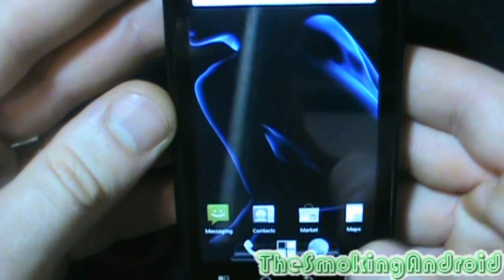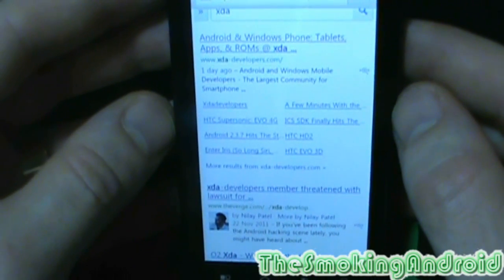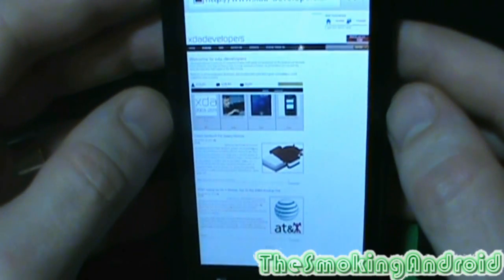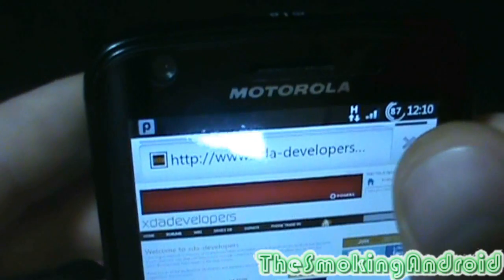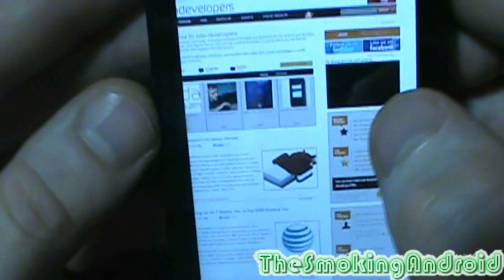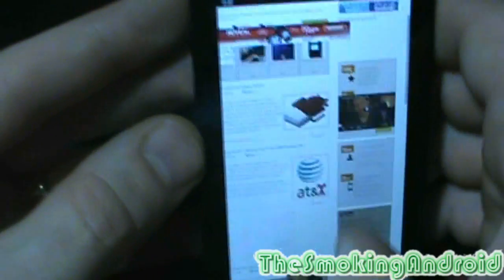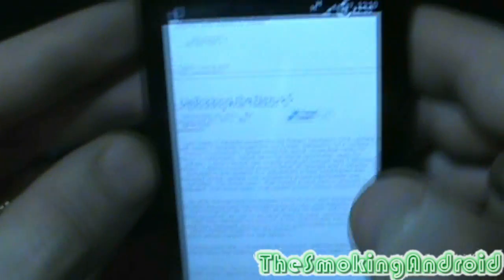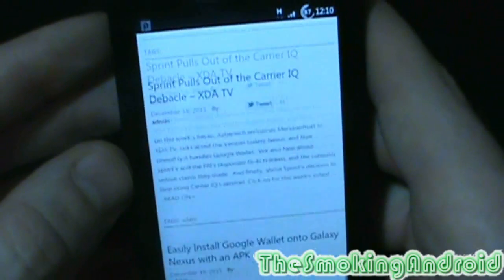The browsing itself is quite fast. I take XDA as an example because they have a lot of Flash advertisements on their website, and even on my PC it always takes forever to load up. As you can see, the page is already loaded, and that last little bit there is generally just to load up the advertisements. Now it's fully loaded up. Navigation is quite smooth and quick. If we double tap to zoom in — very smooth — it's quite easy to read and navigate the pages, so that's a really nice feature.